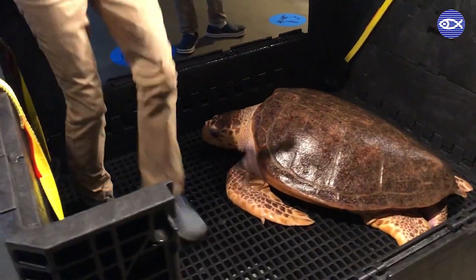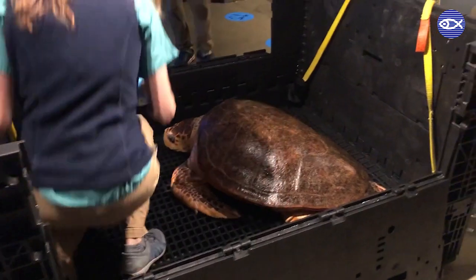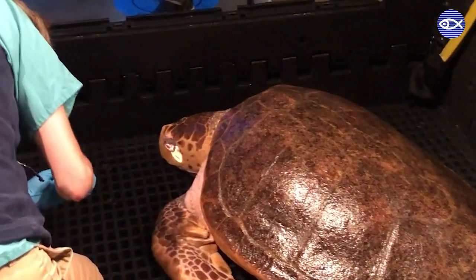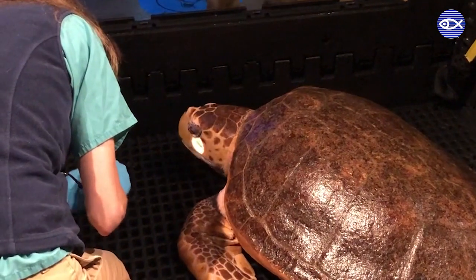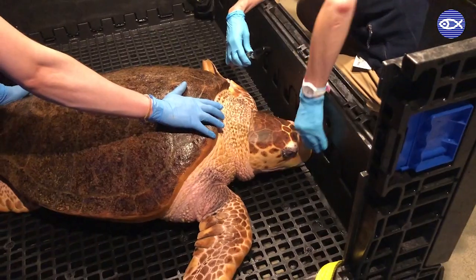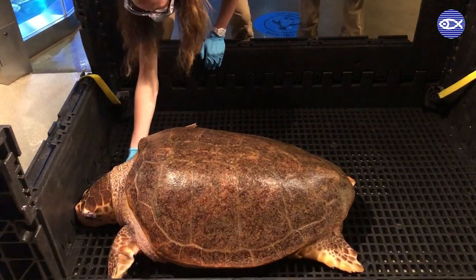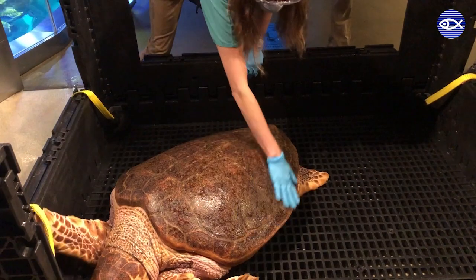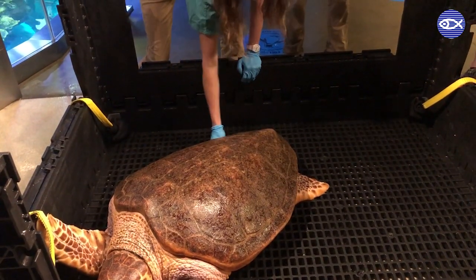The next item on the list is a physical exam from Dr. Tuxbury. Using a bright light, her eyes are checked for any damage to the eyelid, corneas, and general areas surrounding the eye. Although sea turtles don't have teeth, her beak and mouth are also checked for any abnormalities. Carolina's neck, flippers, and shell are also examined for unusual bumps, abrasions, or irregular tissue. And even her nails are checked.